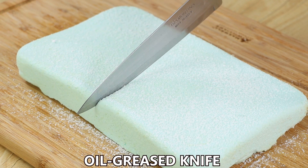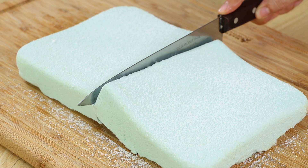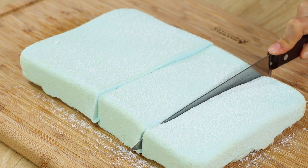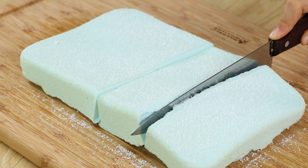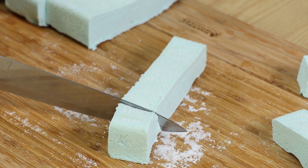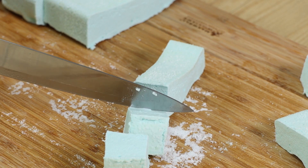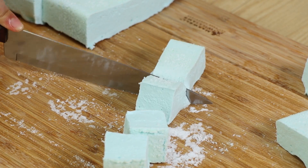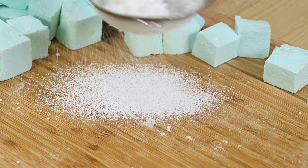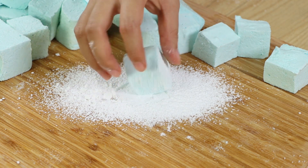Using an oil-greased knife, cut the marshmallow into cubes. Coat the table with some sugar, then pass the marshmallow into the sugar.